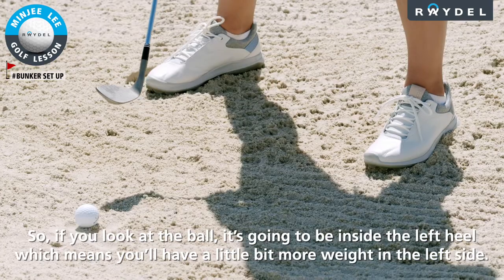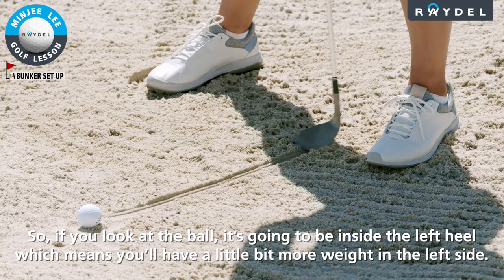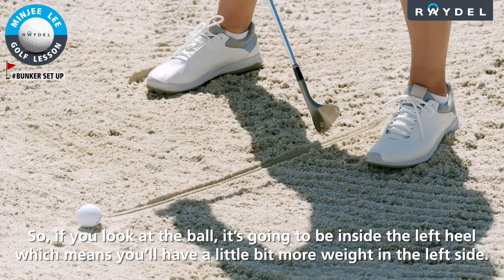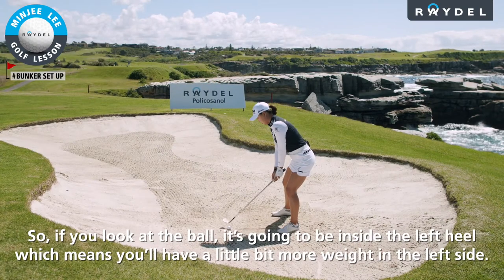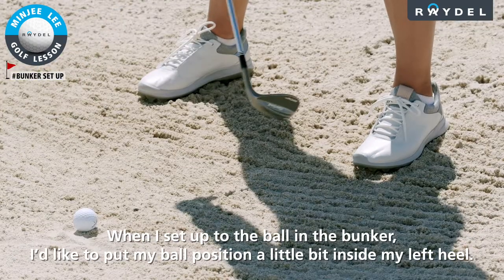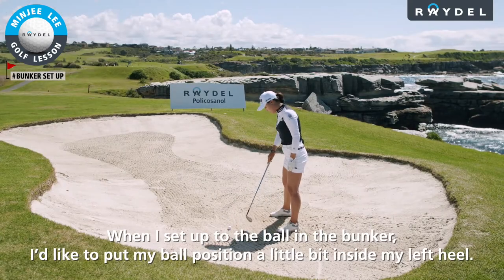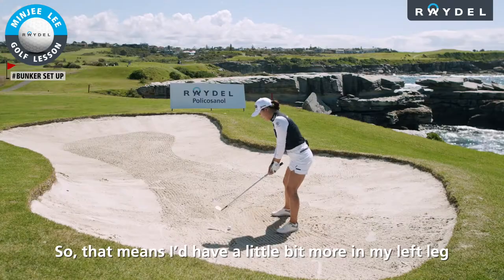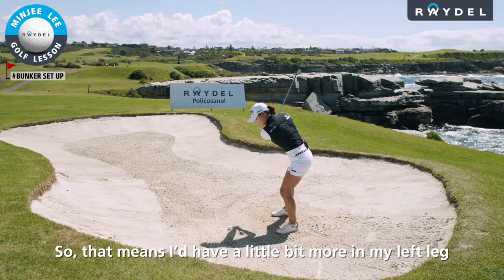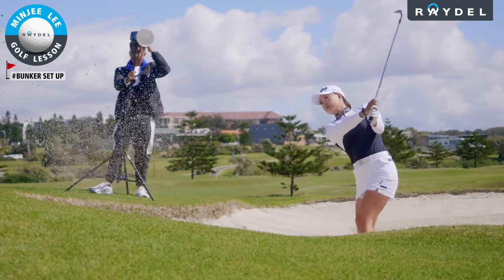The ball is going to be inside the left heel, which means you'll have a little bit more weight on the left side. That left-side weight gives me a little bit more stability in the bunker. And I will see you next time. Bye.